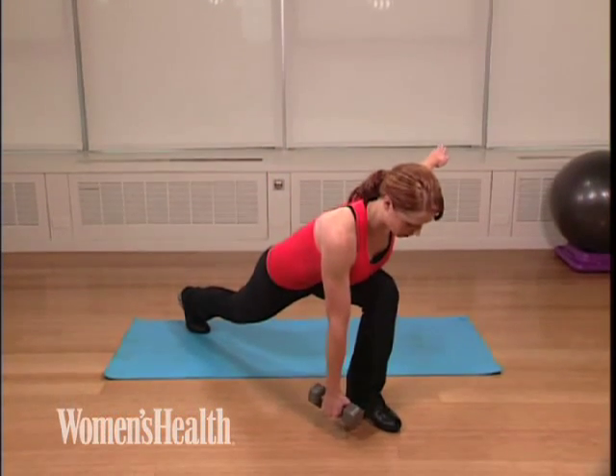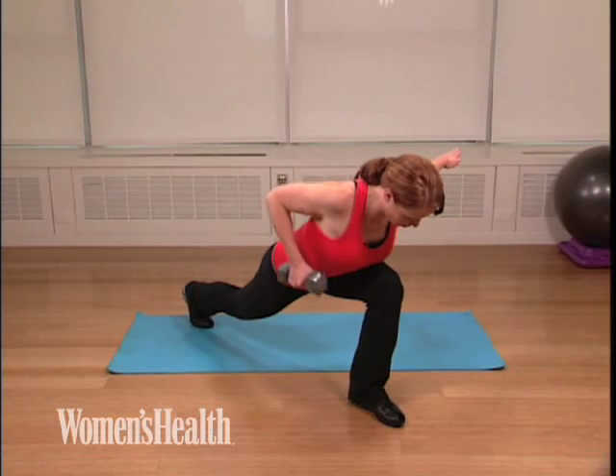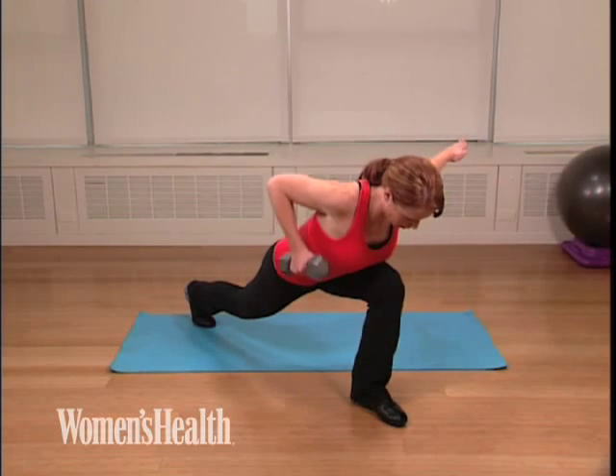Draw your chest down as close to your front leg as possible, extending one arm out to the side. Your opposite arm draws up into a row.